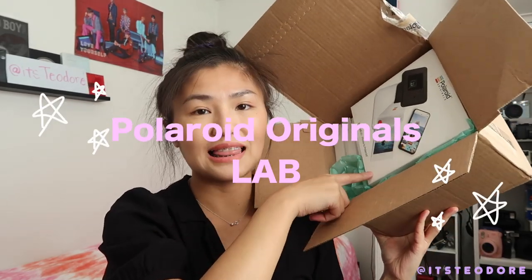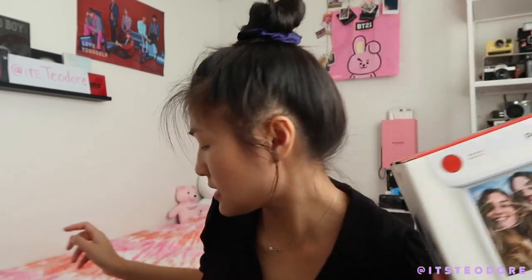I ordered the Polaroid Originals Lab — yes, the Lab. Here it is guys. What it is essentially is kind of like the Instax printer, where if you have the Instax printer you know it prints out little credit card size photos using instant film. My Canon G7X Mark II keeps turning off as I record, so better make this fast. So this is the photo lab — I'm gonna unbox it now before this camera turns off again.